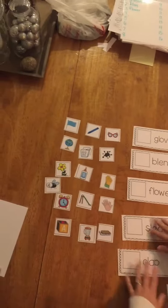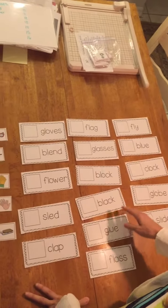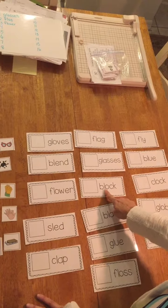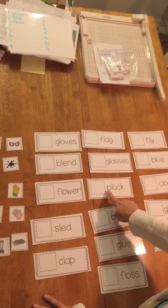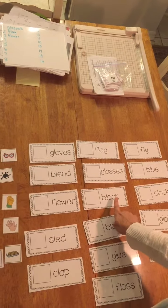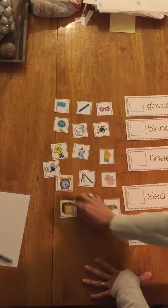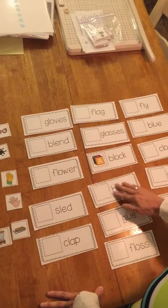The very first thing you're going to do is choose a card, any card you want to do, and you're going to put your finger on the first letter and sound it out. You'll notice that there's an L coming next. You're going to blend these two letters together and it's going to say "bleh." Go to the next sound — "ah," "kuh" — black. Then you come over here and find the picture of the block. Pick it up and put it over here and keep going.